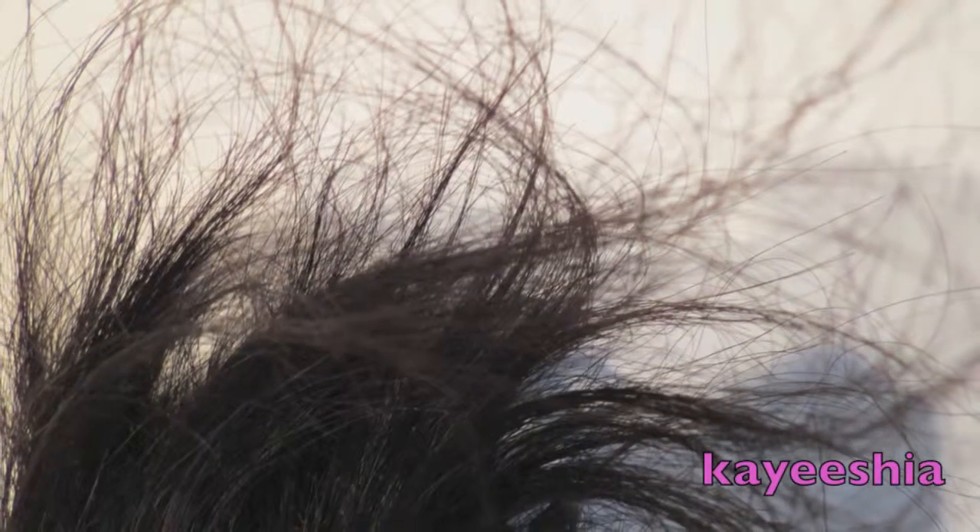My second pet peeve: this hair tangles so badly. It's not just at the nape of your neck — it tangles everywhere. I constantly had to comb it out throughout the day. It got so bad I had to purchase a small paddle brush with a mirror to detangle on the go. I even found myself detangling at work in the middle of conversations with clients.